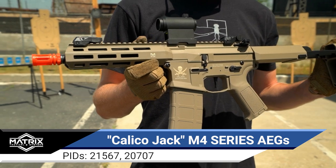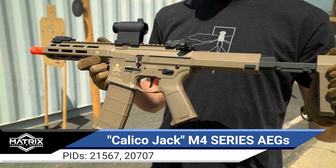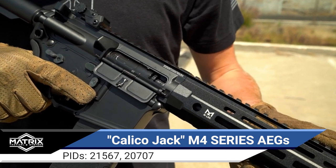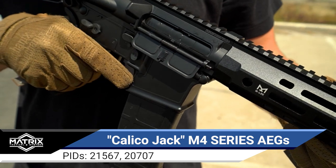Each receiver option is available in several lengths of handguard, allowing you to get the one that's right for you, with plenty of M-LOK space for accessories. Paired with a nice set of ambidextrous controls, these M4s are ready for action.